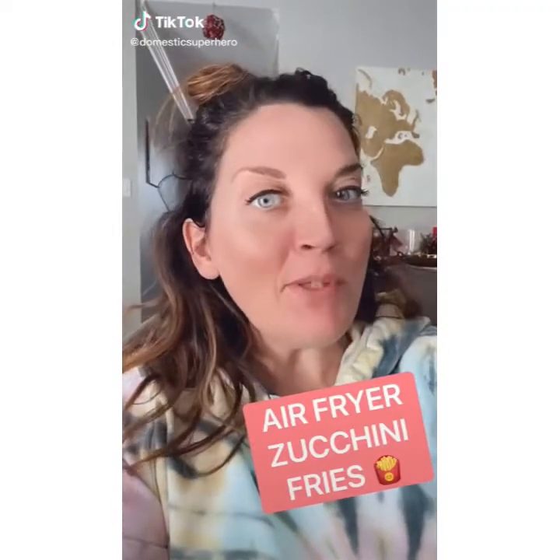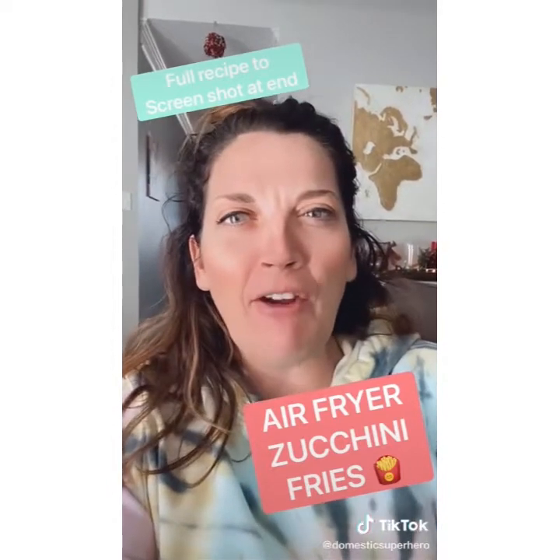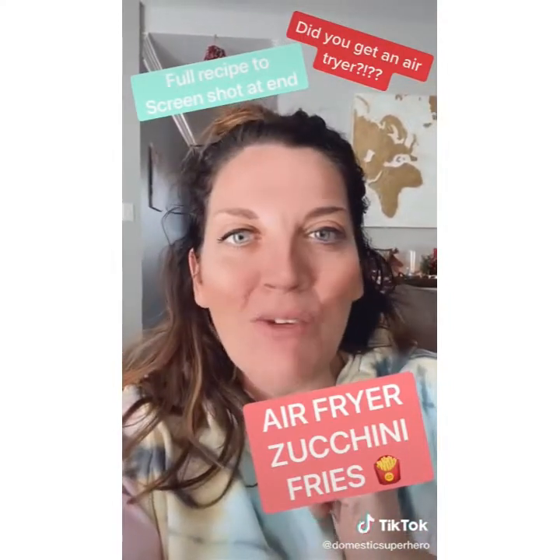Did you get an air fryer for Christmas? I hope so because I have the best zucchini fry recipe for you. They're way better than regular fries and healthier too. I'm even going to give you a screenshot of the whole recipe, or you can visit my site domesticsuperhero.com. Let's make these zucchini fries.